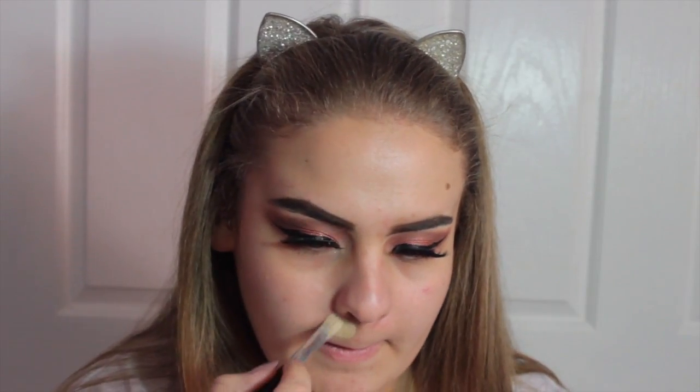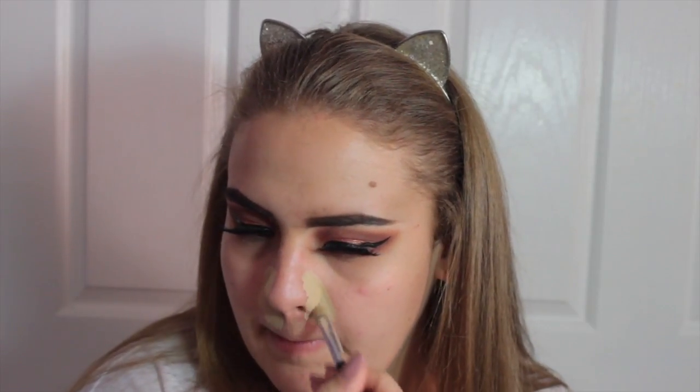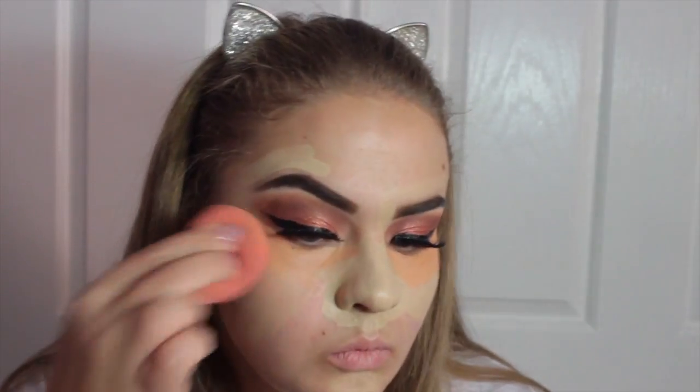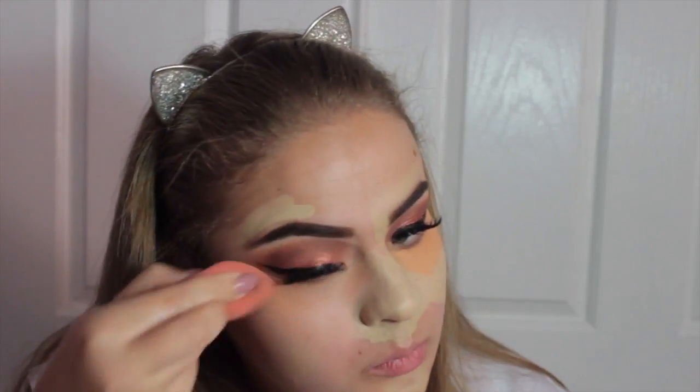Moving on to face, I'm going to take my MAC Prep and Prime Primer and just rub that all over my face. Then I'm going to take my Kryolan concealer wheel and cancel out any redness on my face and prime my nose so my foundation stays on all day. I'm going to put it everywhere on all redness, then take the orange concealer to take away dark circles and bounce that in with the beauty blender — as Patrick Star would say.